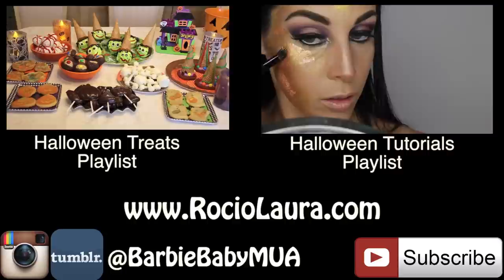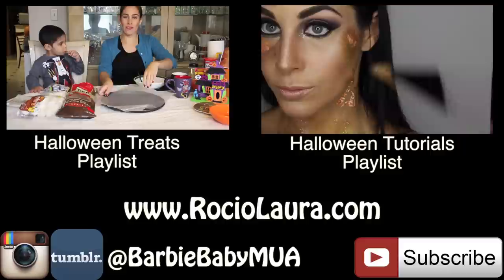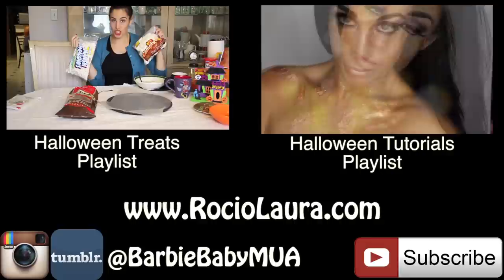If you want to see my Halloween treats, click the video in the left-hand box and it will take you to my playlist with a bunch of different Halloween treat ideas you can use at any Halloween party — they're really simple and fun to make. If you want to see more Halloween tutorials, click the video in the right-hand box to go to my Halloween playlist, starting with my last tutorial which was a golden goddess look. Don't forget to like, comment, and subscribe — let me know what you think of the look down below. I'm so close to 100k, let's see if I can make it before Halloween or Thanksgiving. Love you so much, bye.